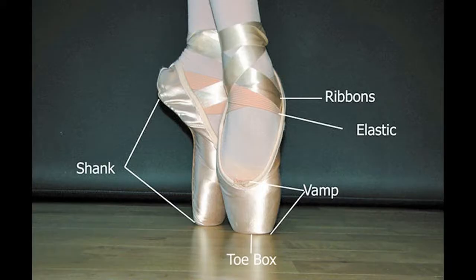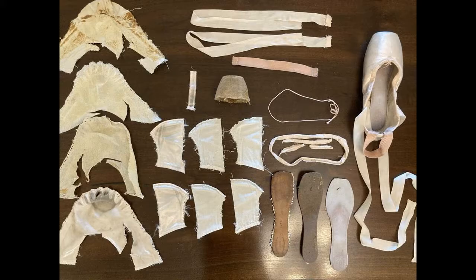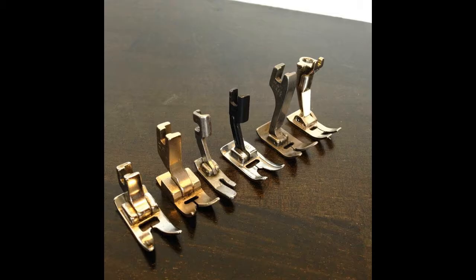A pointe shoe is a type of shoe worn by ballet dancers when performing pointe work. Most pointe shoe manufacturers produce more than one model of shoe, with each model offering a different fit, as well as custom fitted shoes.